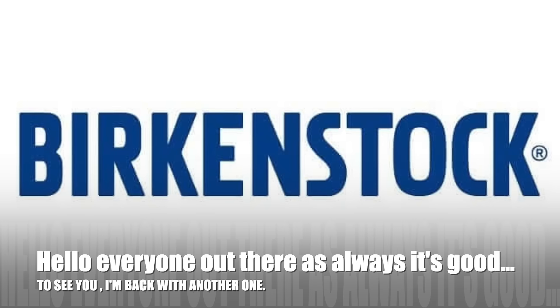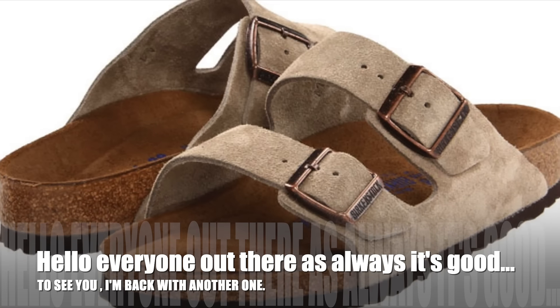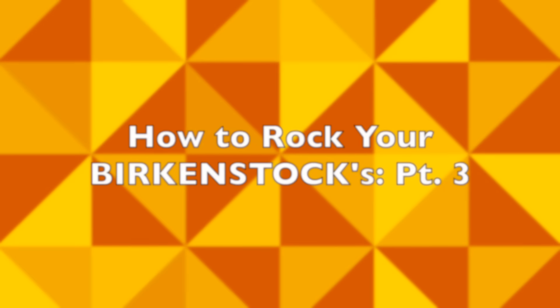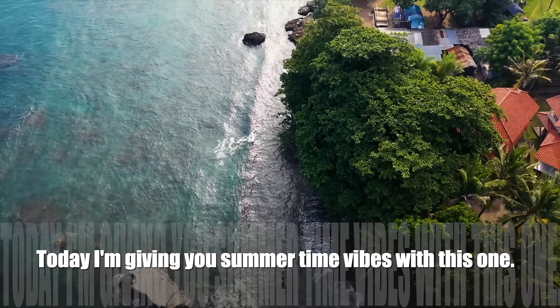Hello everyone out there — as always, it's good to see you. I'm back with another one. Welcome to How to Rock Your Birkenstocks, Part 3. Today I'm giving you summertime vibes with this.